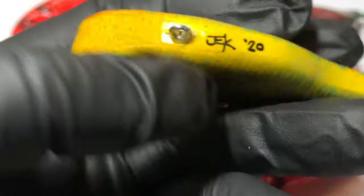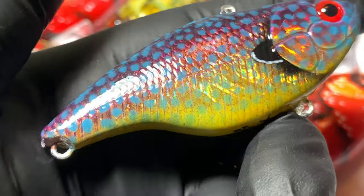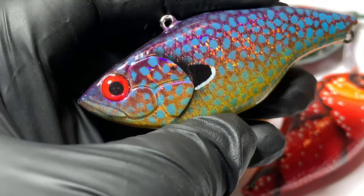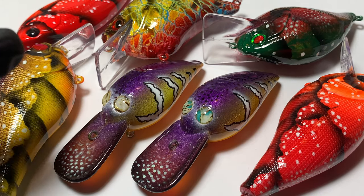Good morning everybody, Jen Carvassi, Jekyll Bates. We're starting off with this little guy this morning on the shop update — going out the door on this holographic foiled lipless in that wintergreen pattern. Seven more to show you, so let's get into those.